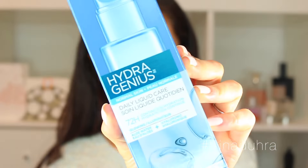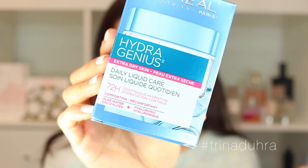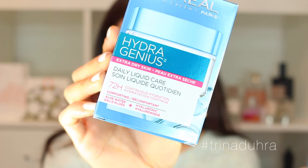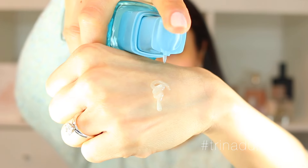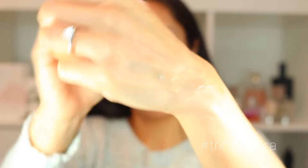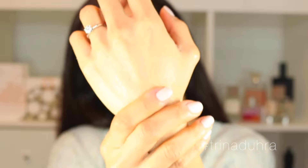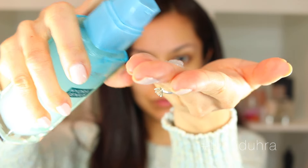They do make two other formulas — one for normal and one for extra dry — but I have a shiny t-zone so the oily one works best for me. I love that it's water-based so it feels really lightweight on the skin, but it still gives a crazy amount of hydration. It's a gel consistency so it absorbs really quickly, giving a mattified and super smooth feeling, which means I can skip makeup primer altogether.